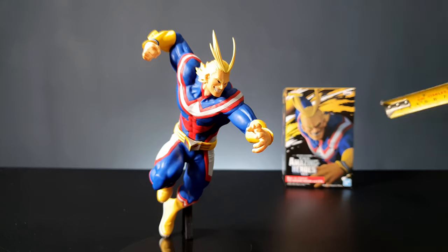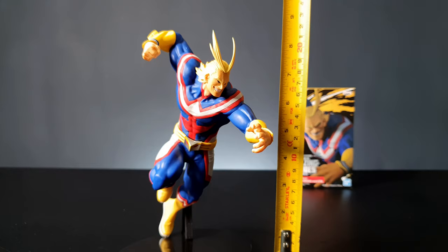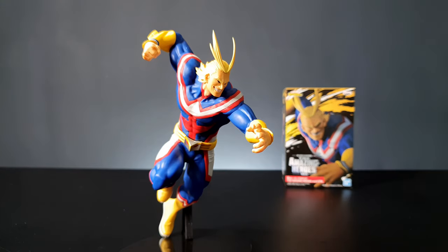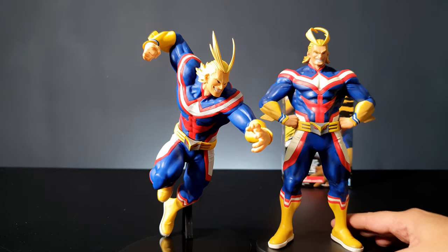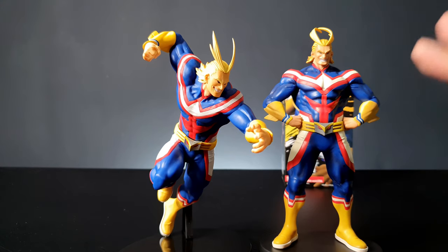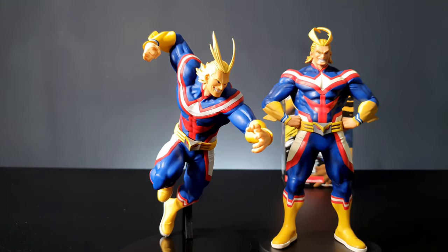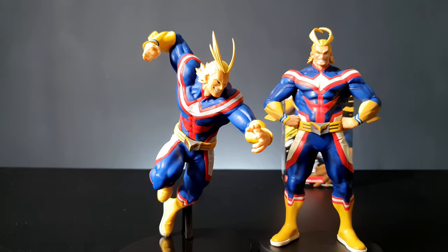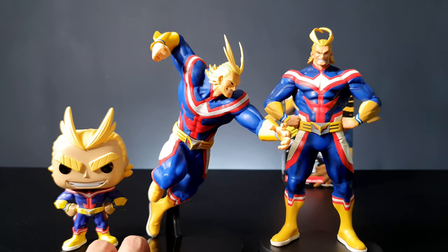The figure stands at around nine inches tall, so it's quite big. Here he is beside the first figure from the Age of Heroes line — they're pretty much the same scale. And just for another scale reference, here's his Funko Pop so you can see how big he is.